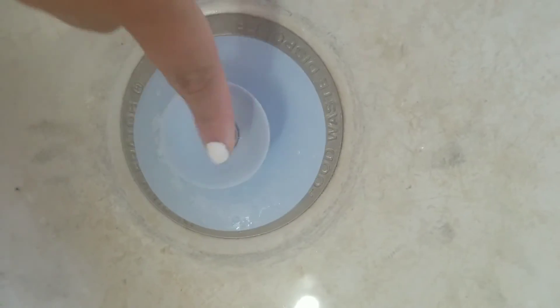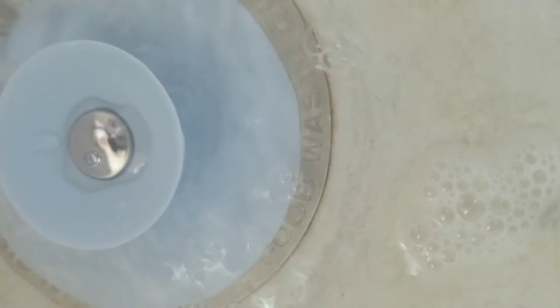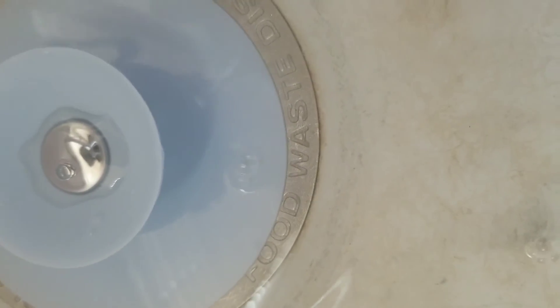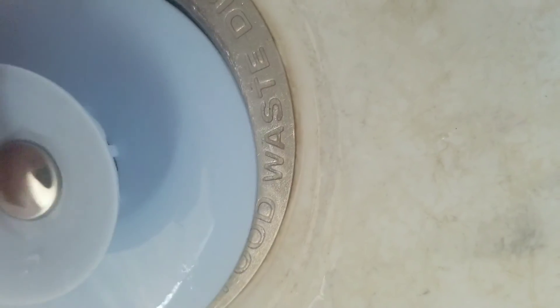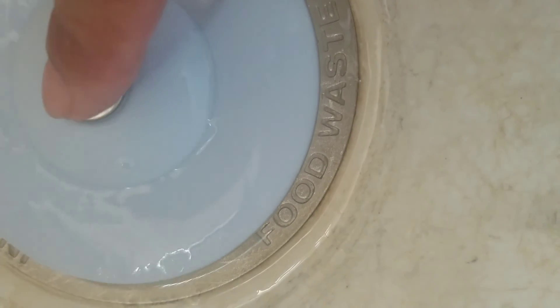Let me put the water on so the water will drain out. When you peek in and see it — nope, why is it doing that? There, see — it closes. Okay, and then it works.